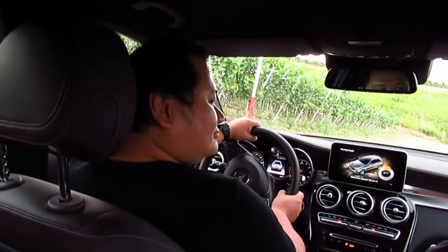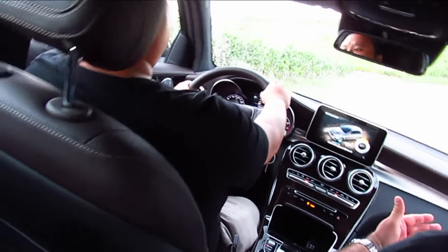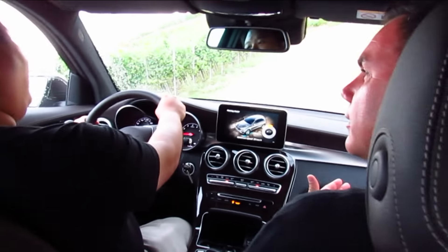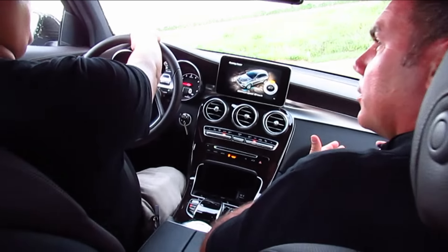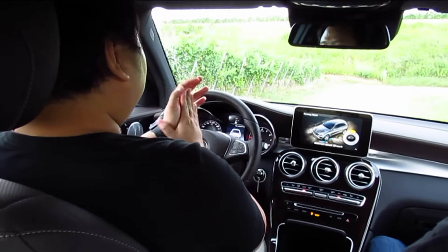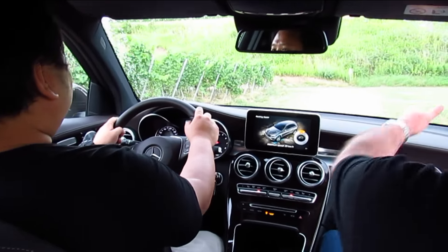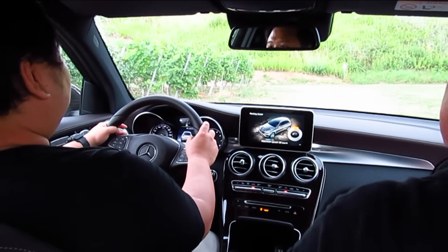Open differentials, no mechanical locks. No additional things in the car — just the regular brake you have in the car. And we have no low range at all. We drive to the end of the road and we take a left.